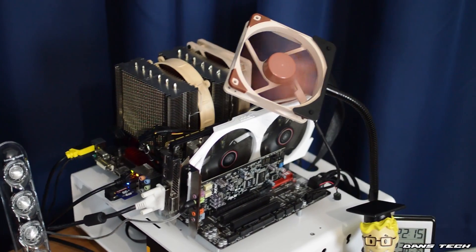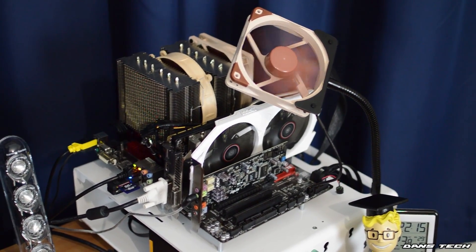Hello guys, it's Dan here from Dan's Tech and in today's video I'm going to be bringing you my PC build guide for 2016. Now my build guide that I did back in 2015 was pretty damn expensive — it was of my own personal PC which did cost around £1,000.